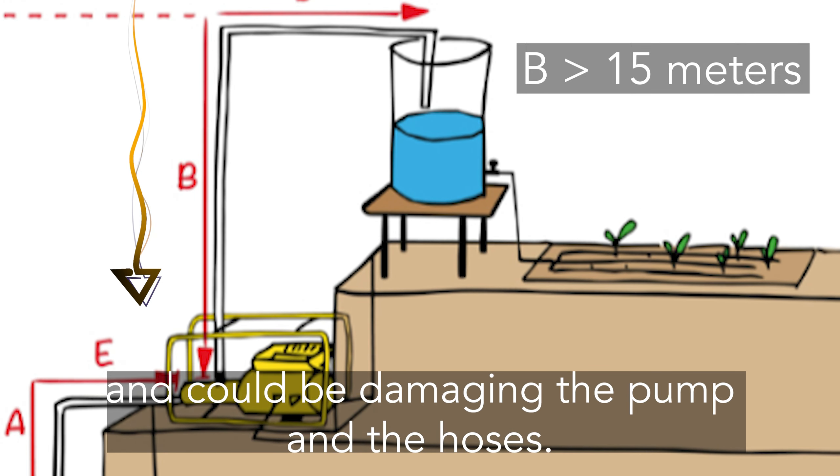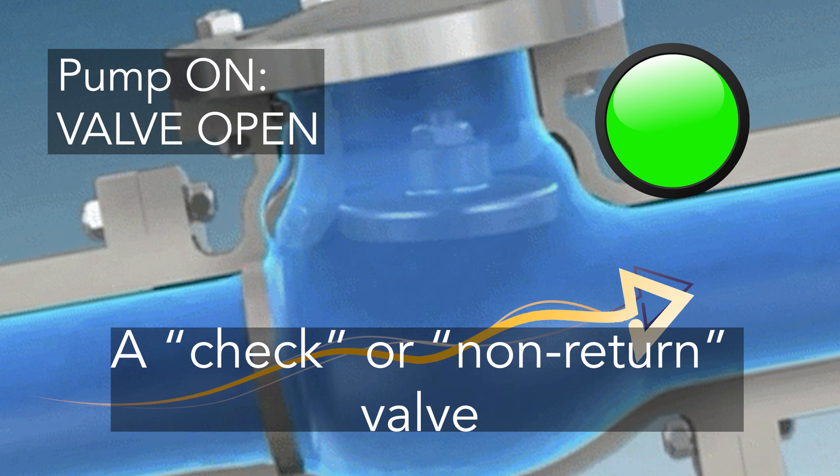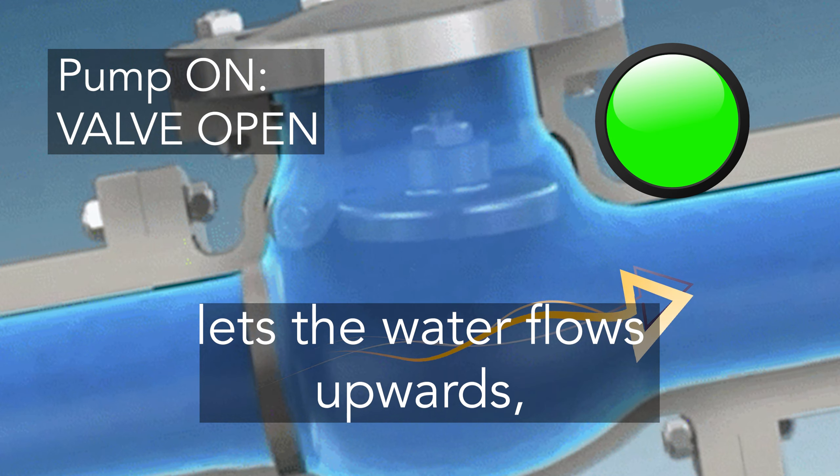This is why you should absolutely use a check valve on the water outlet, like this one. A check or non-return valve lets the water flow upwards but not downwards, so the pump is protected from back pressure.